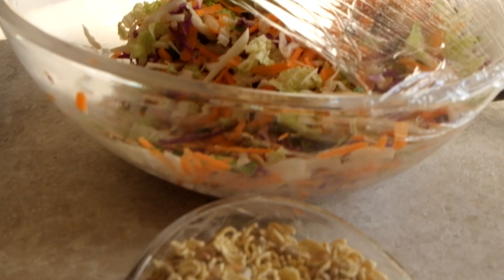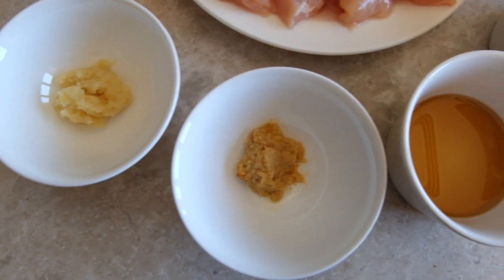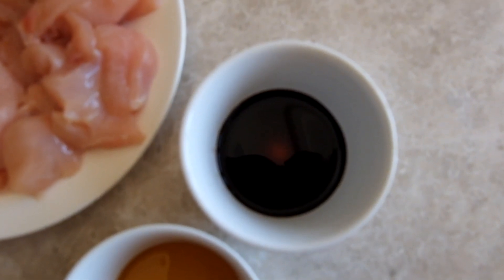Let's get started. We have the garlic paste, the ginger paste, sesame oil, soy sauce, and we have the strips of chicken.